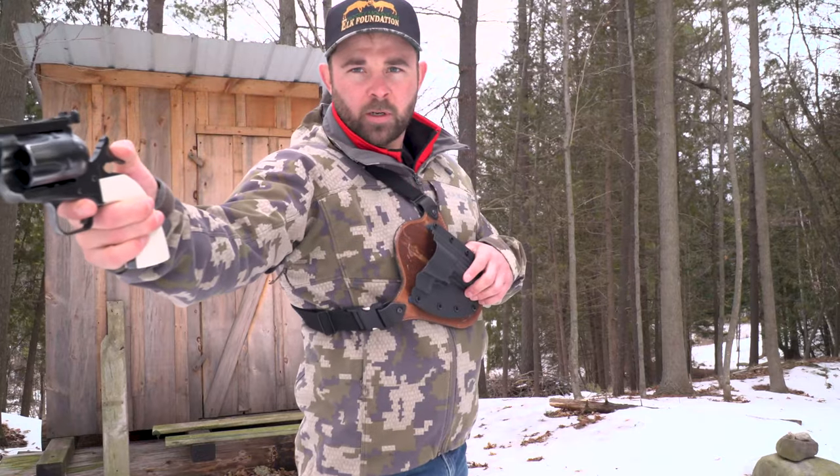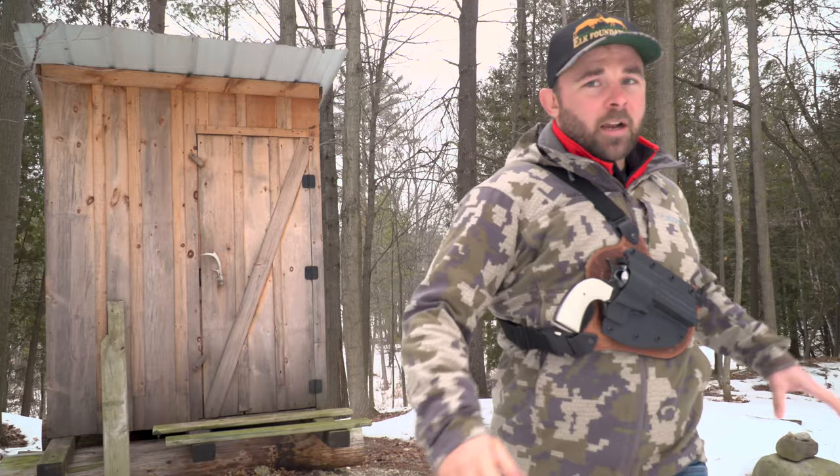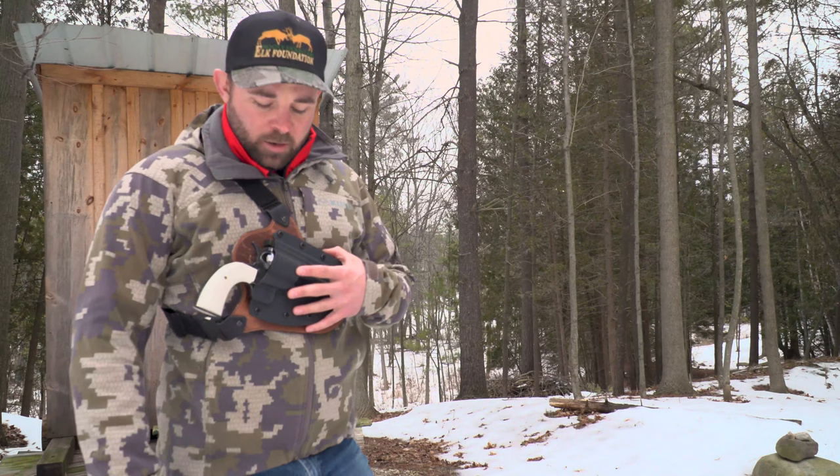Crossbreed holster BFR — it doesn't matter, you're guaranteed to have a draw speed of Doc Holliday or Wyatt Earp. It's not a jiggler; it's quick and it's nimble. It darn near draws it for you.